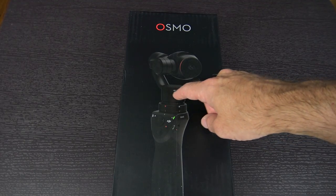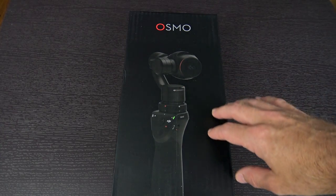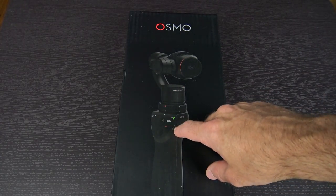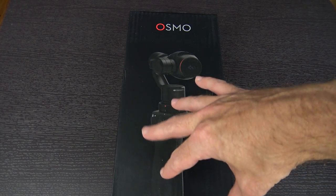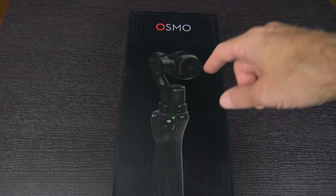In this case, they've taken their Zenmuse X3 camera, made some minor improvements to it, added a microphone through the handle, and stuck it on a handle with a battery. So it is now a stabilized, handheld camera.